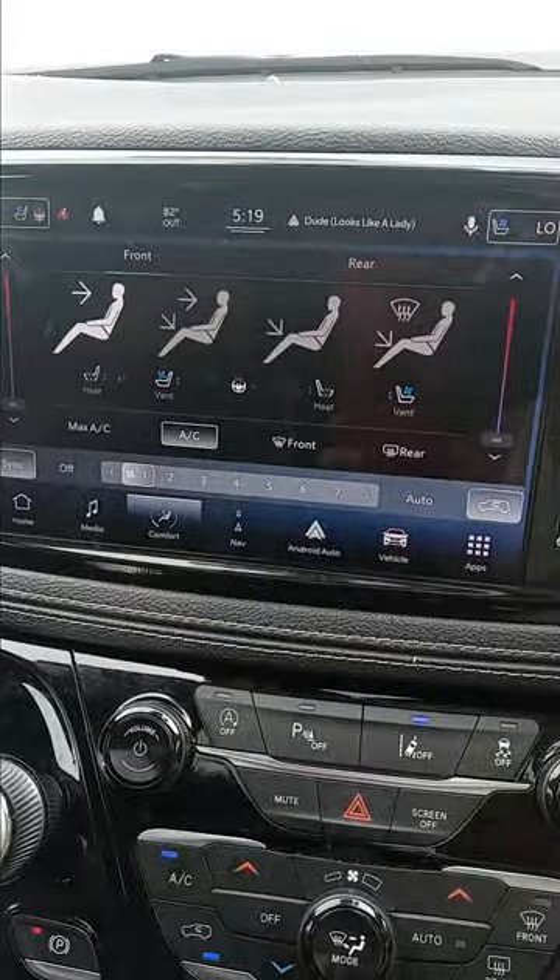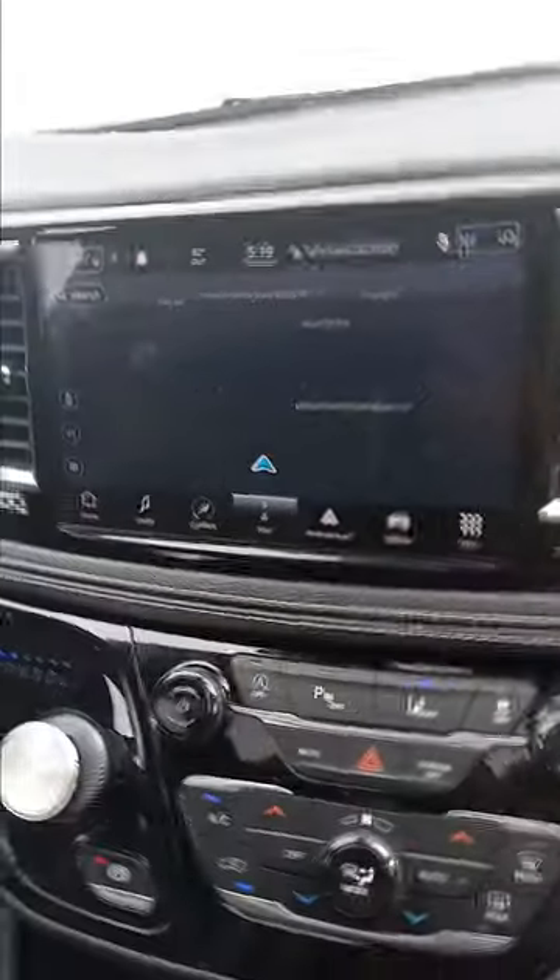If you go to comfort, you have all the same stuff — ventilated and heated seats and all that. You also have navigation.